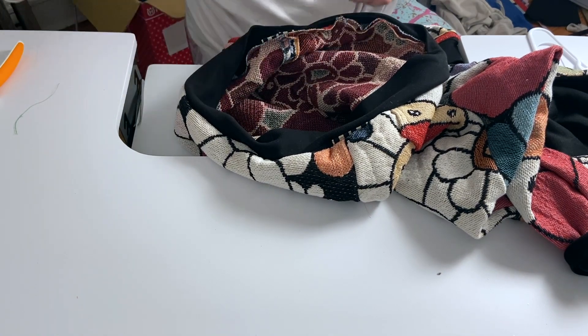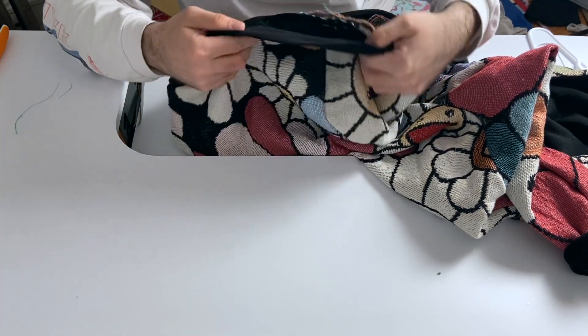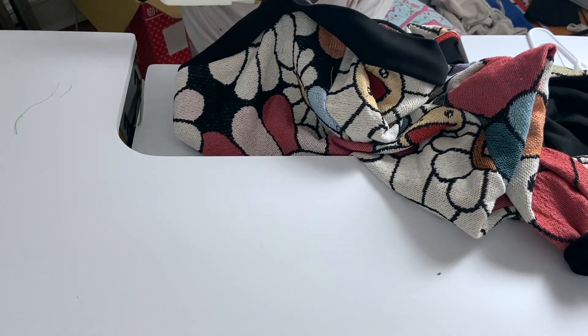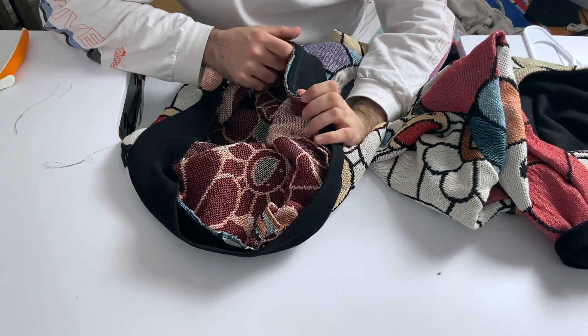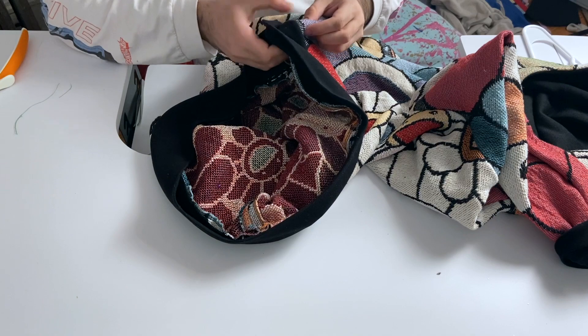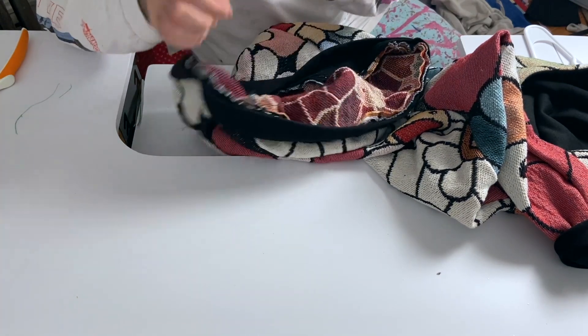I want to always do it right and do it better every single time. She always helps me figure out things that could be better. I finally bought a cover stitch machine too, so my work is gonna look way better. I'm so excited for that.